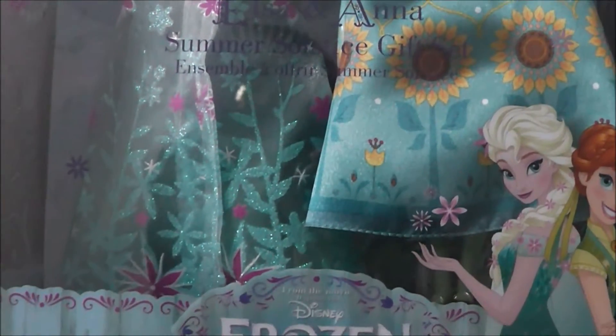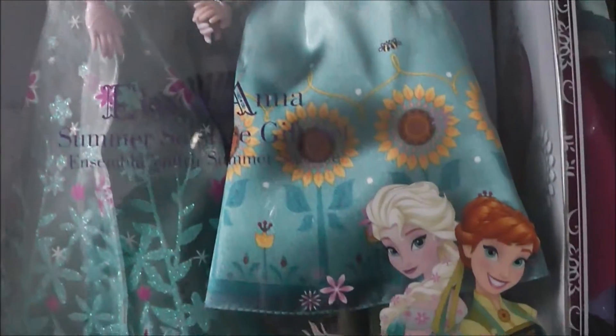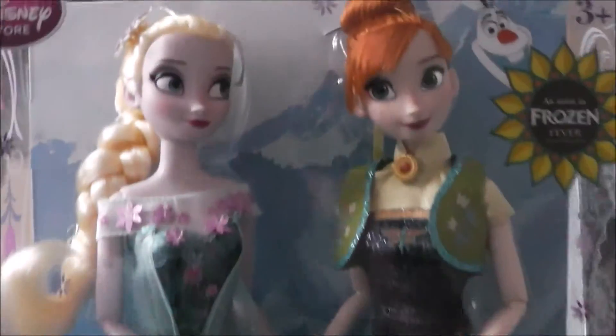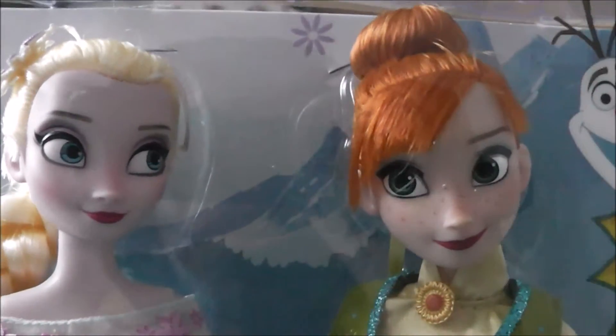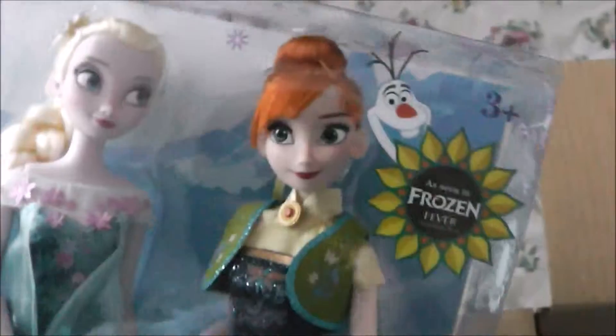They're holding hands! And they've both got on the dresses from the movie! I love it so much! So that's the first item. Let's look at their faces — aren't they gorgeous? I love them! So they're the first things that are in this box!